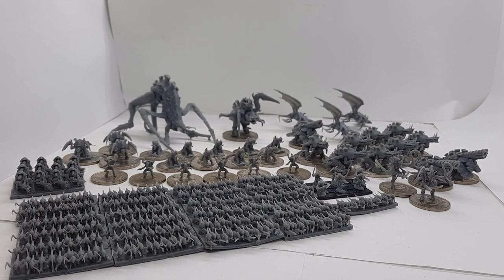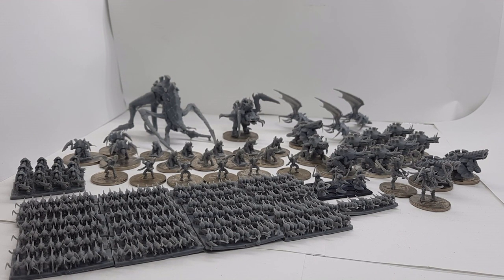Greetings budding entomologists and bug-eyed hive minders, my name is Lucius and this is War HQ. On today's episode we'll be going through one of my epic Armageddon forces that I have 3D printed.